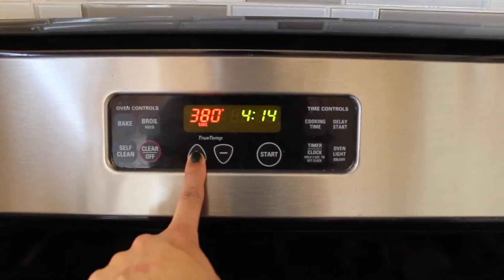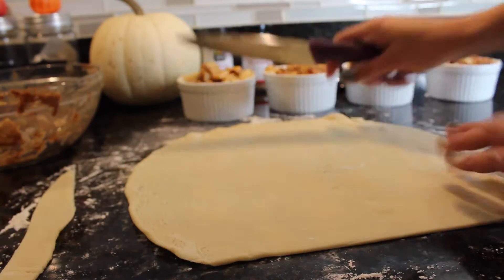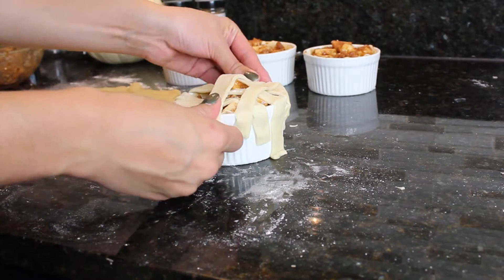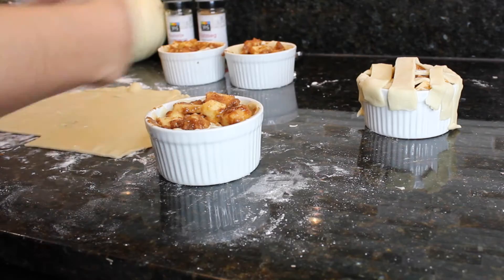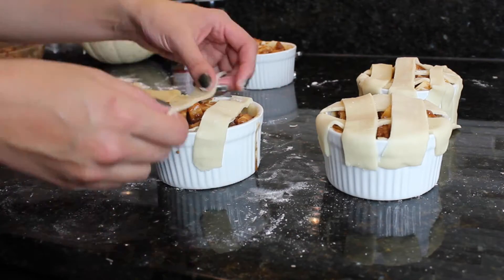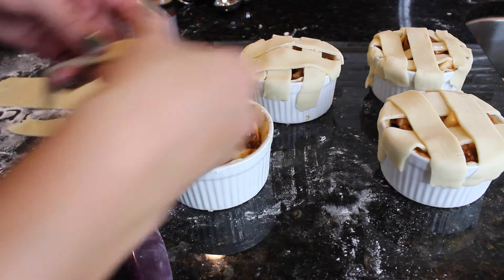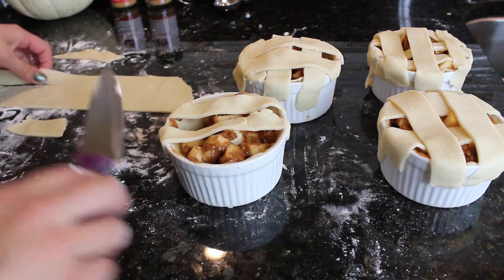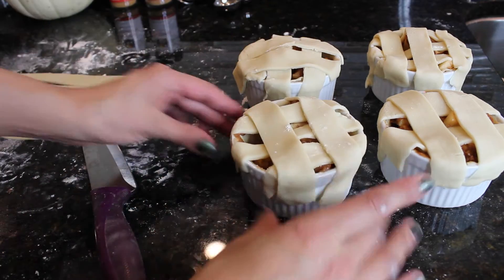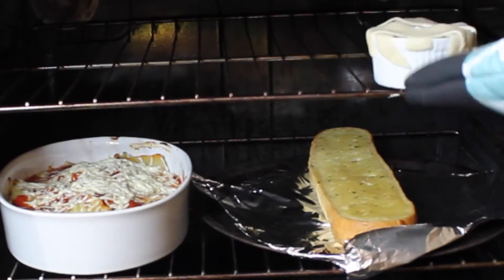Before I do the top layer of my apple pie crust, I'm going to set my oven to 400 degrees. Then with a fresh layer of pie dough, I'm just going to make straight lines so that I can put those right on top of my apple pie, layering them like a classic apple pie lattice. Now that my oven is ready, I'm just going to pop these in.